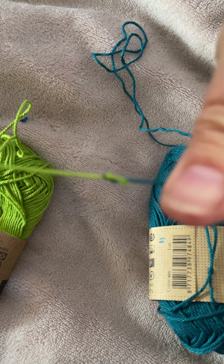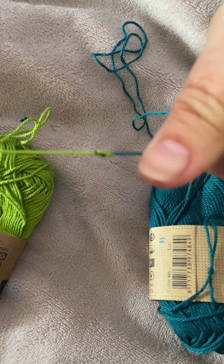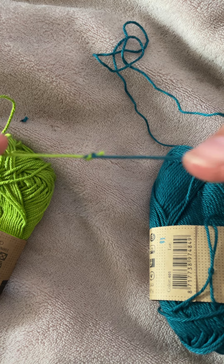Knot completed! I hope that's helped. Enjoy your day everybody, and happy knotting - bye bye!